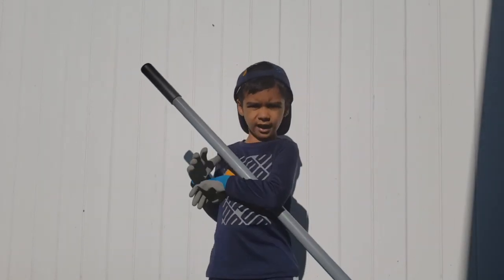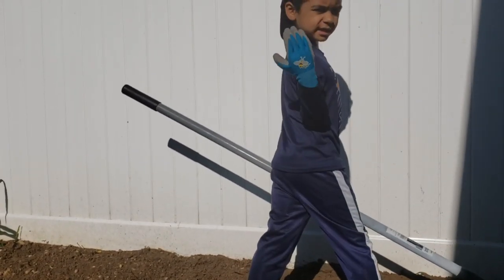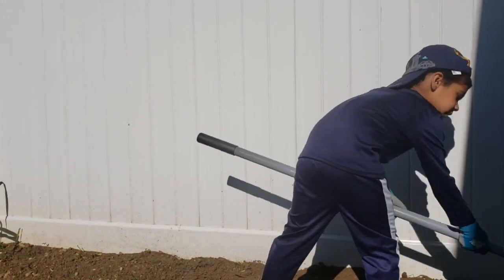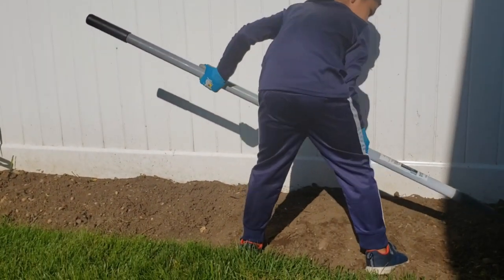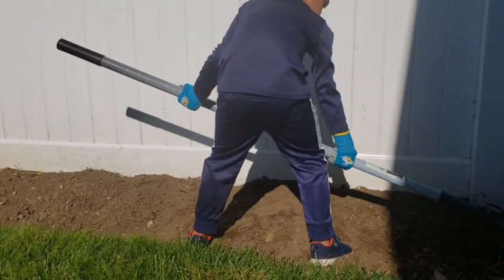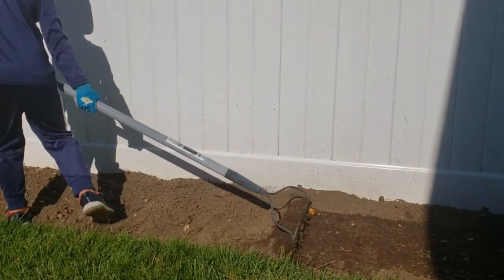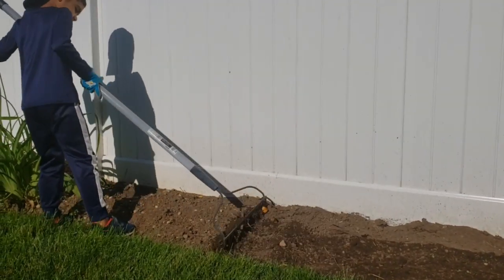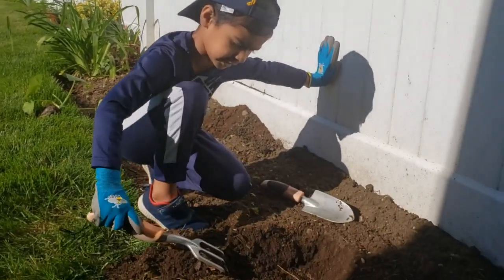First you have to select the spot and put it in. Just loosen the soil. Let's dig a hole and plant it, like this.